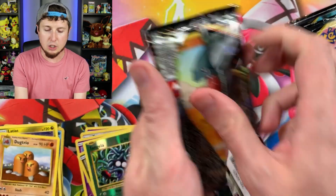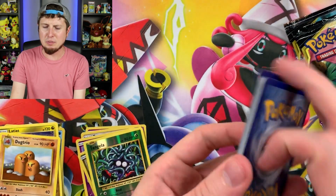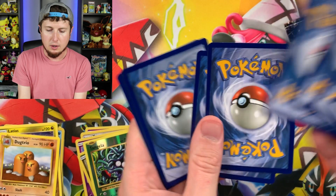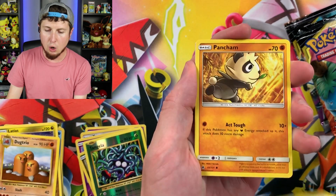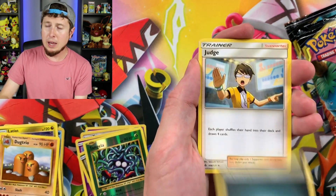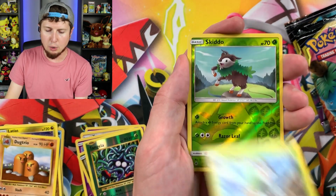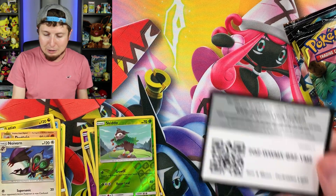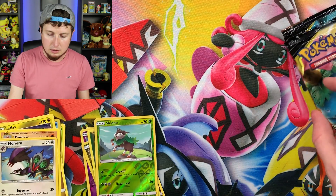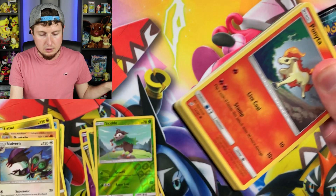Double Colorless Energy, Nidorina, Energy Retrieval, Reverse Holo Tangela, and a Dugtrio. Triple the fun in that card right there. Code card goes right back there. Forbidden Light is the next one — gotta love the sound of a good booster pack. Forbidden Light, what are you bringing to the table? Clauncher, Noibat, Pancham, Espeon, Energy, Judge, Magneton, Gogoat, Reverse Holo Skiddo, and a Noivern flying at you right through the screen. No Holo Rare just yet — we've only pulled one. Alright, Team Up, which is just falling apart right in front of my eyes. Team Up was a good set — still is a good set.